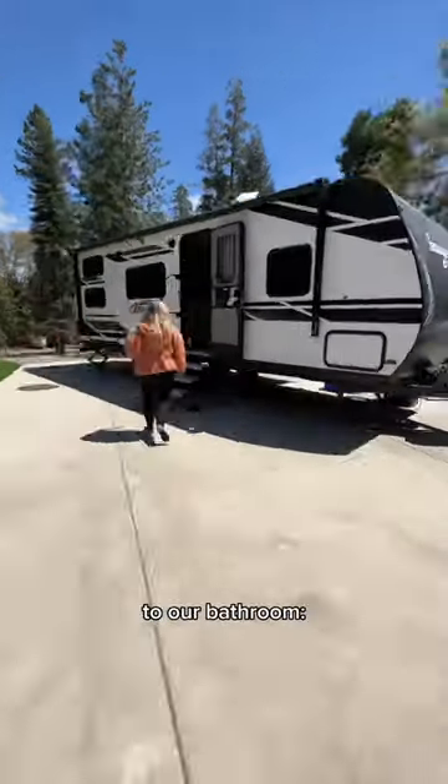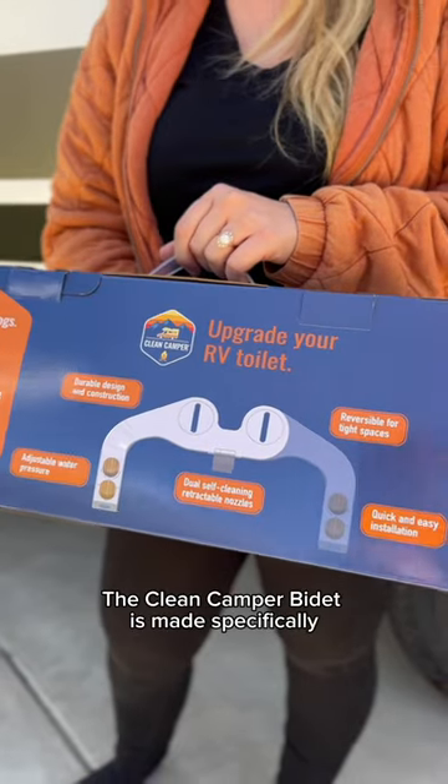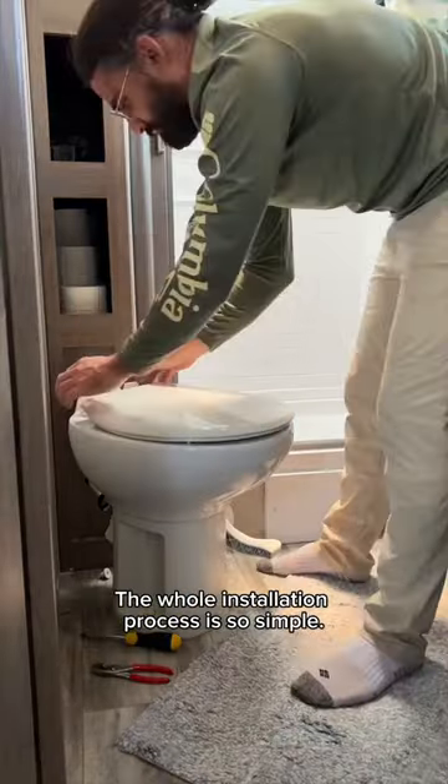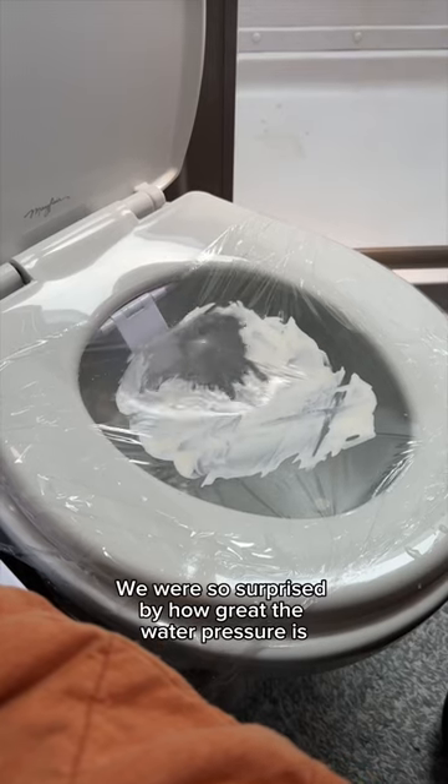Today we're making the most exciting addition to our bathroom — we're installing a bidet. The Clean Camper bidet is made specifically to fit most RV toilets and comes with everything you need to set it up. The whole installation process is so simple; we were so surprised by how great the water pressure is.